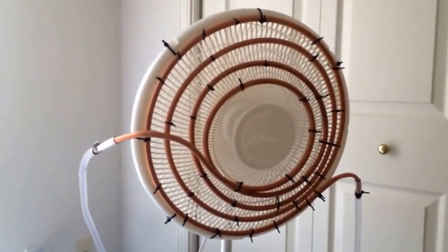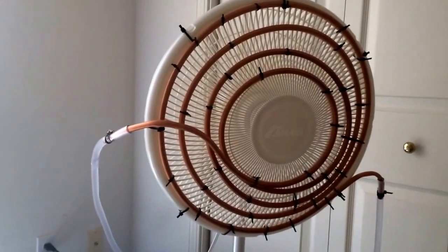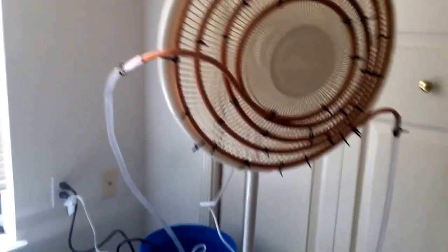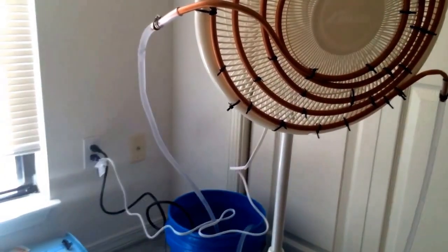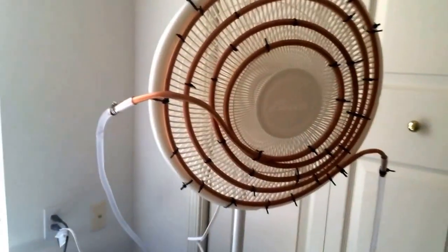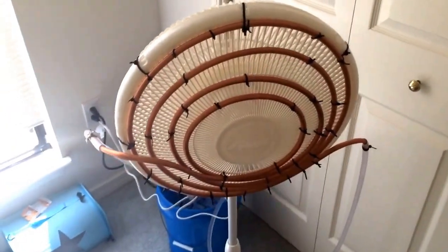Hey everybody, it's Alex and I'm going to show you how to do a do-it-yourself air conditioner. What you're going to need is one copper coil — it's 3/8 inch by 20 feet — 8 feet of 3/8 inch inside diameter tubing, a bunch of zip ties, and a fan.